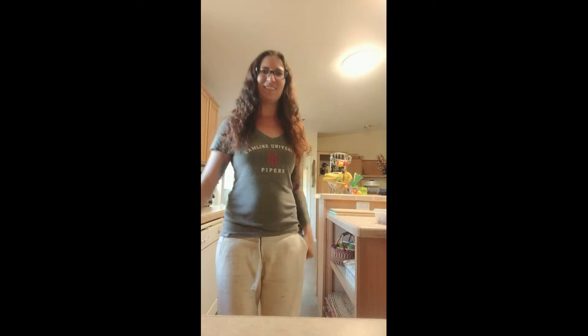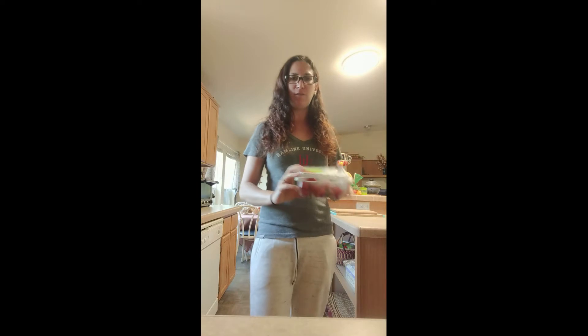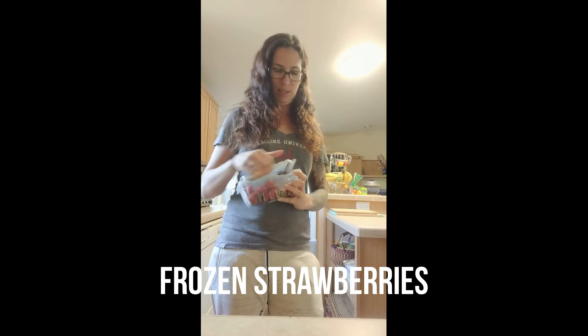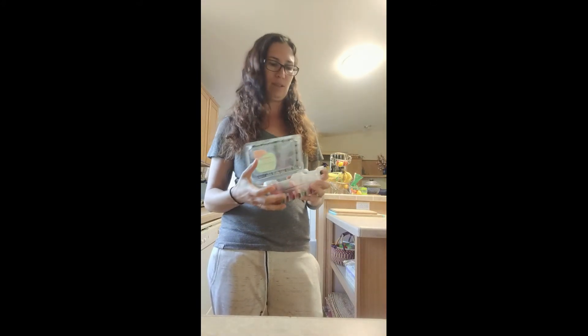Hi everybody. Today we're going to be making a strawberry banana smoothie. I have got fresh strawberries and I put them in the freezer so they're frozen now. It's best to start out with frozen berries instead of regular room temperature berries because it will give your smoothie more of a cold slushy consistency.